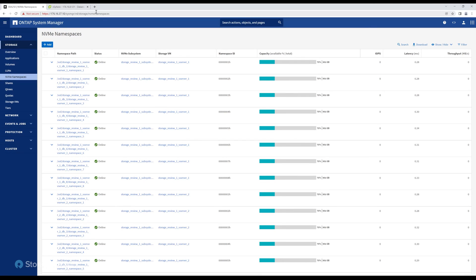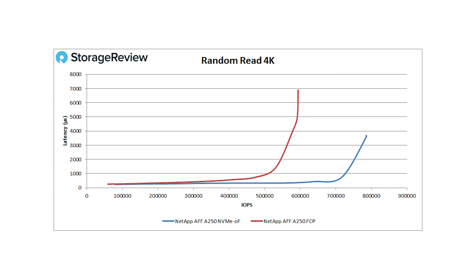Performance is surprisingly good. A big part of going to NVMe over Fabrics versus traditional fiber channel or iSCSI is that you get a big improvement with less overhead. Looking at our synthetic results, starting with 4K random read: we were just under 600,000 IOPS on traditional fiber channel and we pushed almost 800,000 IOPS with NVMe over Fabrics. The top number gets faster, but there's also a huge latency differential improvement even at the mid and low levels — and that was the story with the A800 as well, where the latency improvement was the big winner.